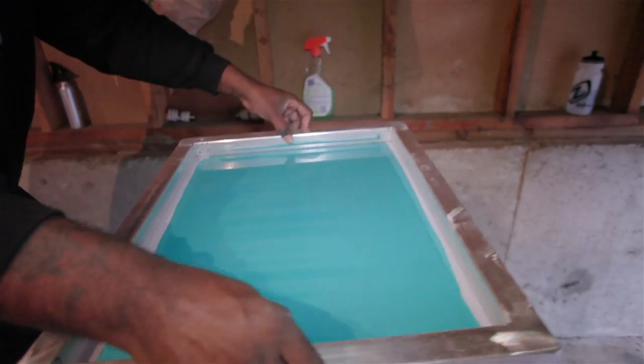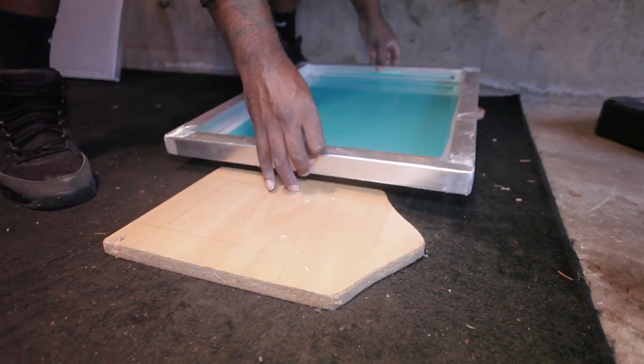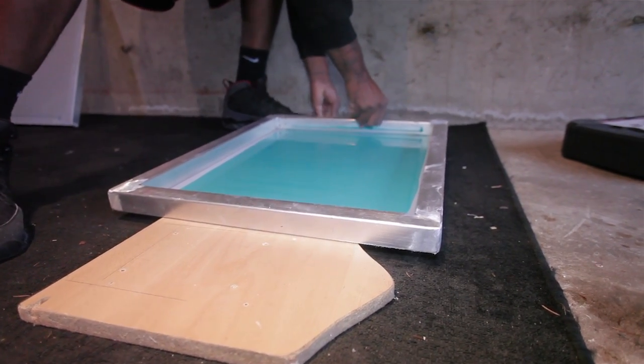I don't have a holder yet, so I'm just thinking on the cuffs — don't crucify me for not having the proper drying rack.